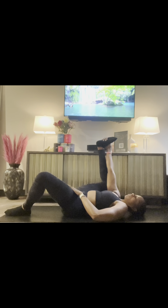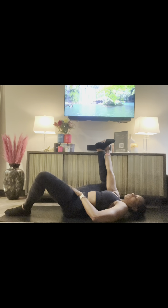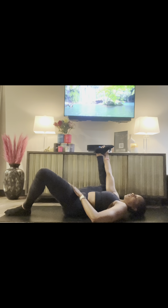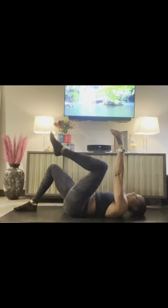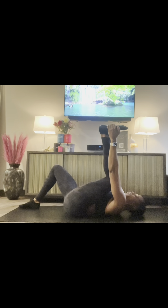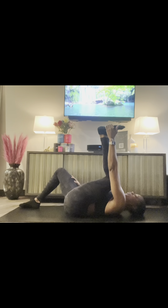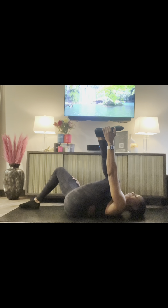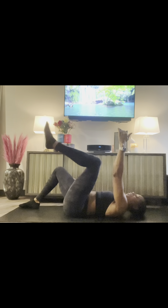Take three deep breaths in: breathe in... breathe out. Two more: breathe in... breathe out. One last one on the right side, breathe in... and breathe out. Release the right leg down to the mat and grab the left foot on the outside — same motion. Gently open up that left hip. Breathe in... breathe out. Two more: breathe in... breathe out. Breathe in... and breathe out. And release that foot down to the mat.